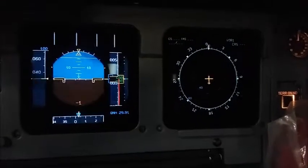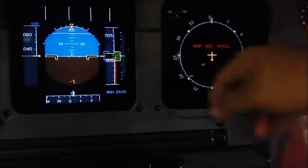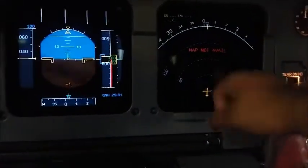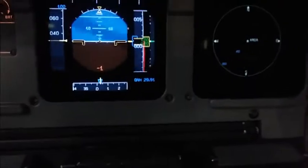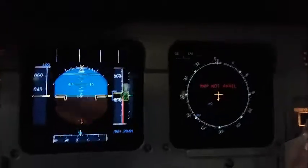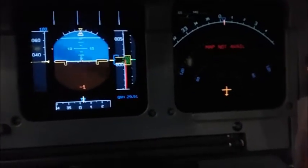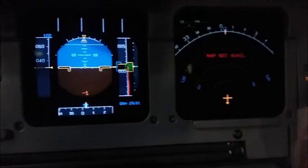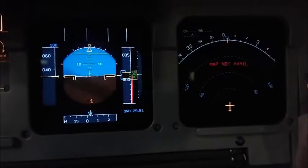That's ILS mode, VOR mode, NAV mode but it's still in the compass rose style, ARC which is what's typically used, and then that's plan mode. Now, plan mode actually goes off of the FMC, and what the pilots do is they put in the legs for their route, and they actually go through the flight plan, make sure that everything is going the right direction, make sure everything is good. I'll do that in another video, maybe in this plane, maybe in another plane.